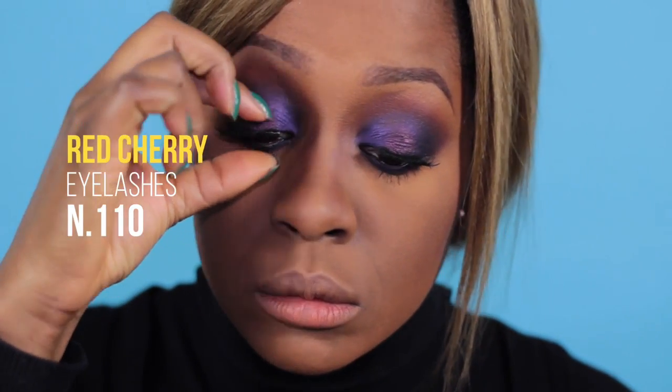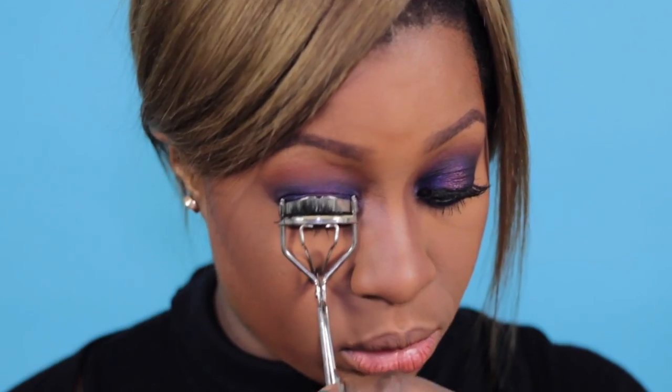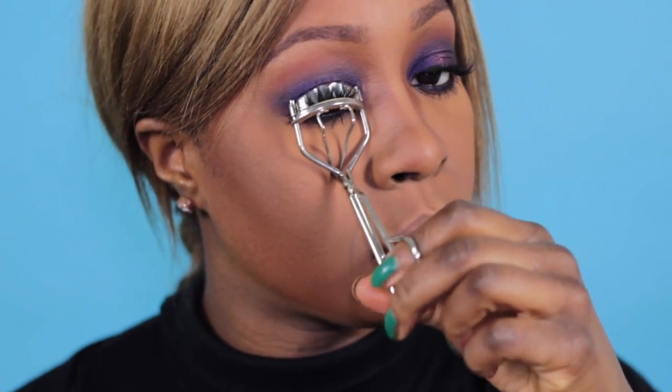It's so funny how you don't realize the face you're doing when you watch TV series. They killed Rebecca! All right, back to makeup. Today I'm using Red Cherry Lashes in number 110, which is one of my favorite ones. And then I use an eyelash curler. And the eyes are done.